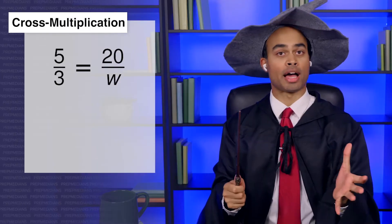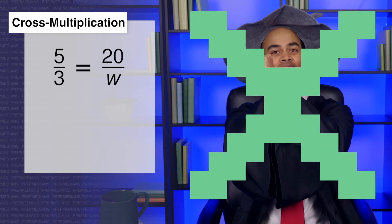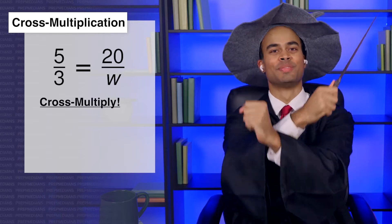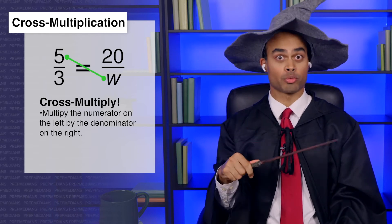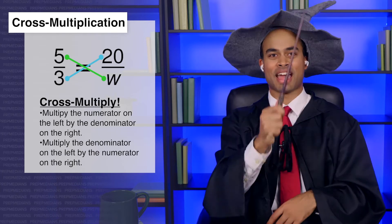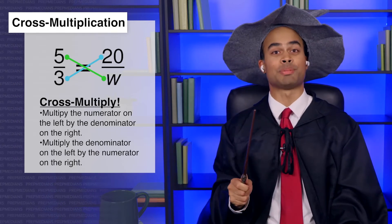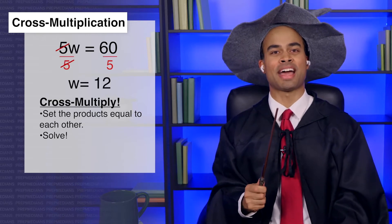Just throw up the x. But I didn't eat any x. Any time you have fractions on either side of an equal sign, just throw up the x and cross multiply. Multiply the numerator on the left by the denominator on the right, and the denominator on the left by the numerator on the right. Draw an x like this to indicate what needs to be done. Then set those two products equal to each other and solve.